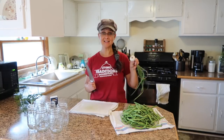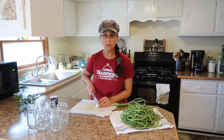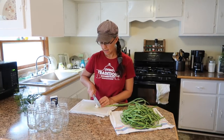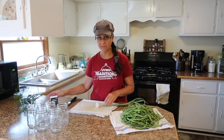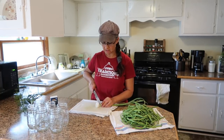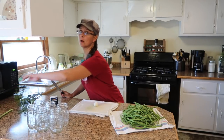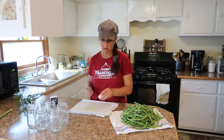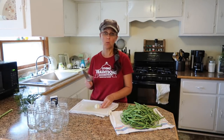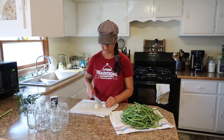One of those things is some garlic. The recipe I'm following calls for one clove of garlic per jar. I planted my garlic really late — I should have planted it in the fall, but instead I planted it in the spring, so mine's a little bit behind schedule. I don't really have formed cloves, so I'm just going to take some young garlic and cut it into pieces, and I'm going to put one piece into each jar as I pack it with green beans.